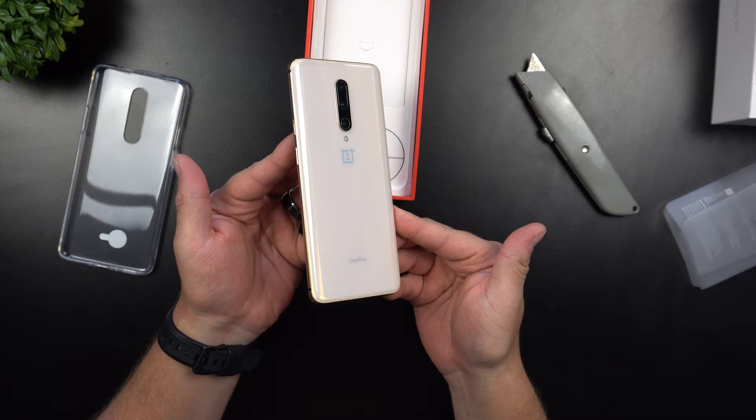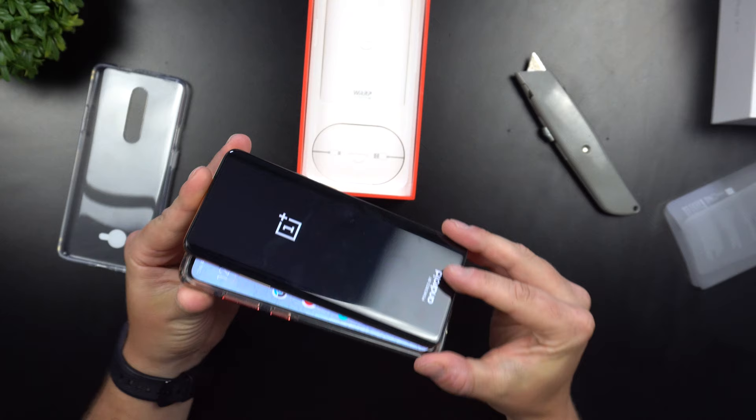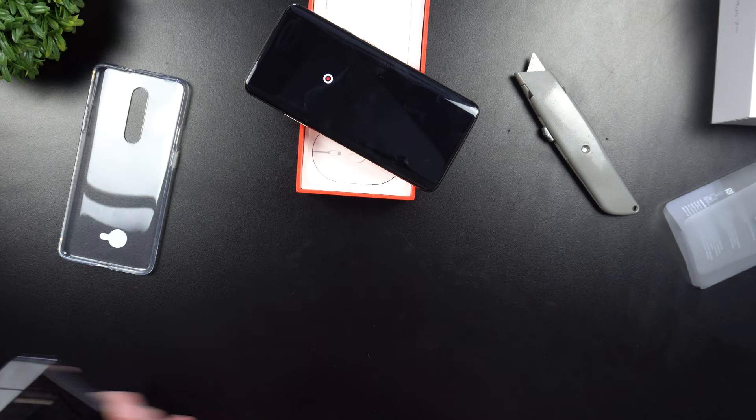This is just beautiful, and it's heavy. One thing I'm noticing is this thing is tall — if you have smaller or shorter hands, this is a very tall device. Let me take the Galaxy S10 Plus out of its case to do a comparison.